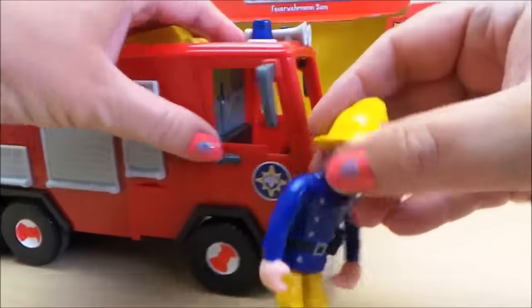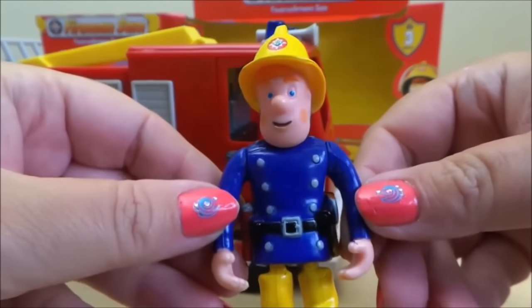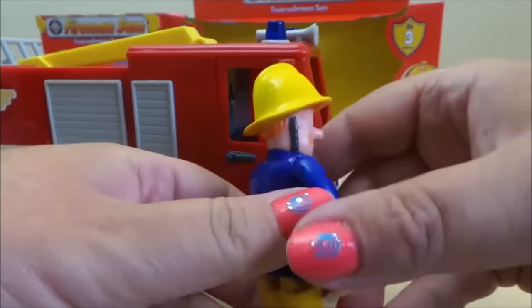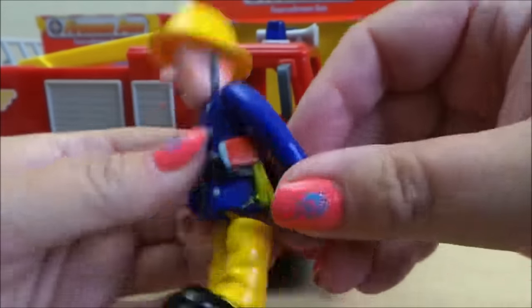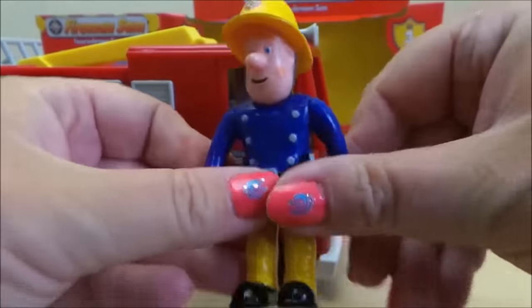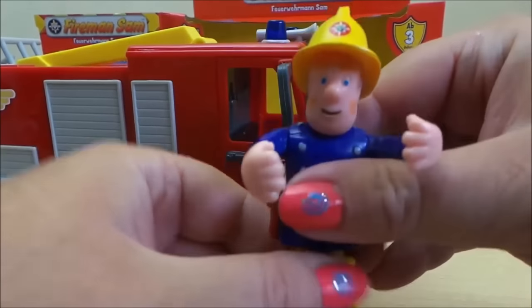Here is Fireman Sam — he's going to come out through the window because that's a little bit easier. And here he is, very smart in his fireman's uniform, complete with fireman's helmet and also an axe on the side. His arms move, so that's brilliant.